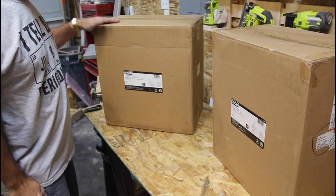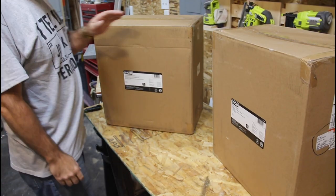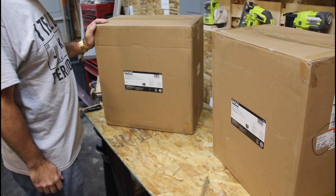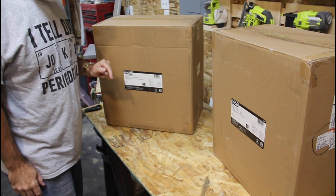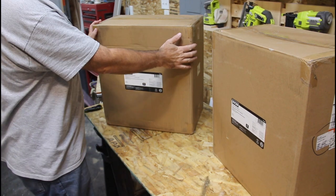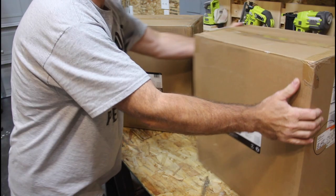So this is the Ryobi STH-401 and the STH-402. They're available online from the Home Depot, and I will have links down in the description if you're interested in getting these for yourself. Let's go ahead and open up the 401 first — let me get the 402 out of the way.